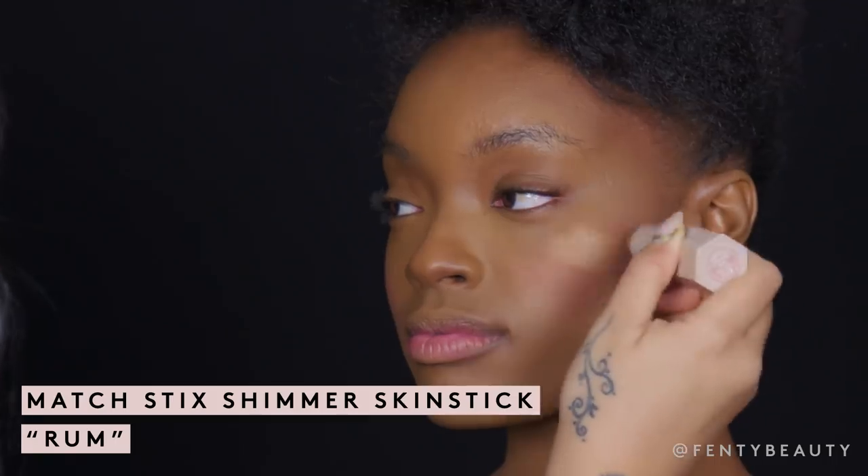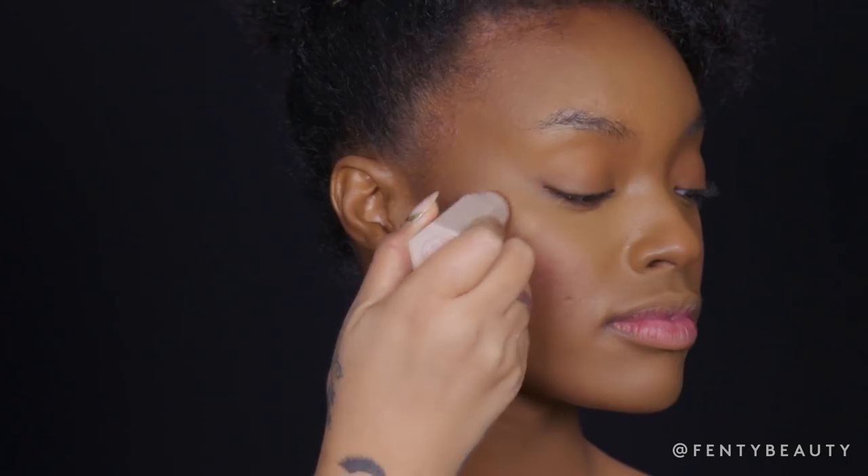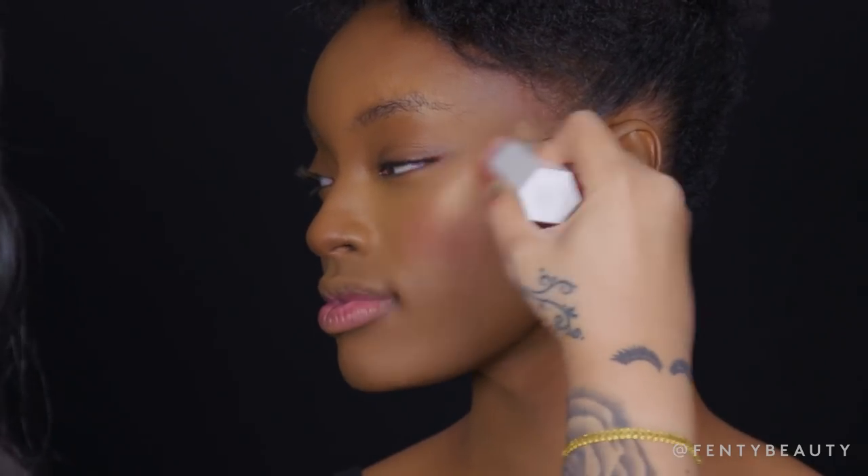Now I'm going to highlight the cheekbones using our Match 6 Shimmer in Rum. I'm going to take Rum and apply it on the tops of the cheekbone, blending it out with our highlighter brush.